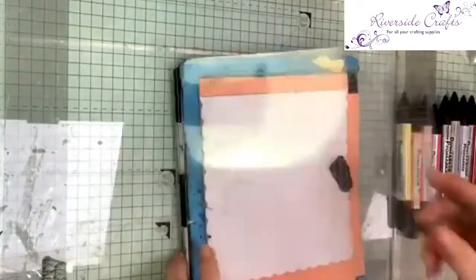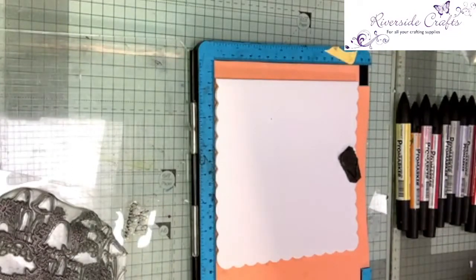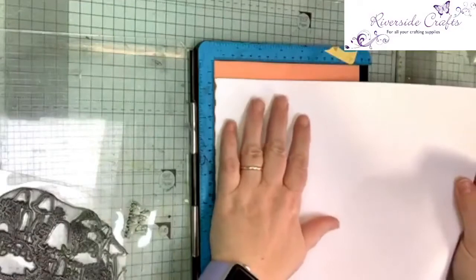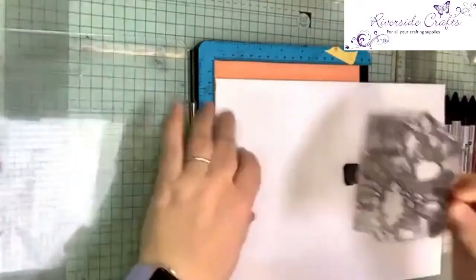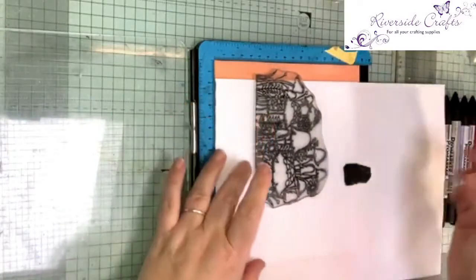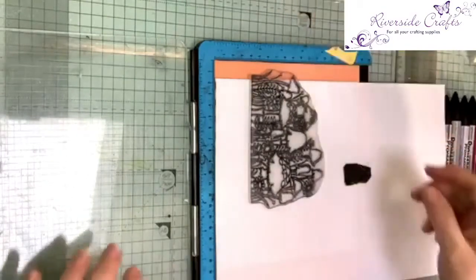Okay, first things first, let me get a piece of paper. I'm going to just cover my card for a moment while I put a stamp on it, because my stamps probably aren't perfectly clean — I've used them quite a lot. So I'm just going to push it down slightly so it's sitting centrally in my cardstock. Can you see how I've got a little bit of my stamp sitting off the edge? That will help when I come to making it look more like it should.